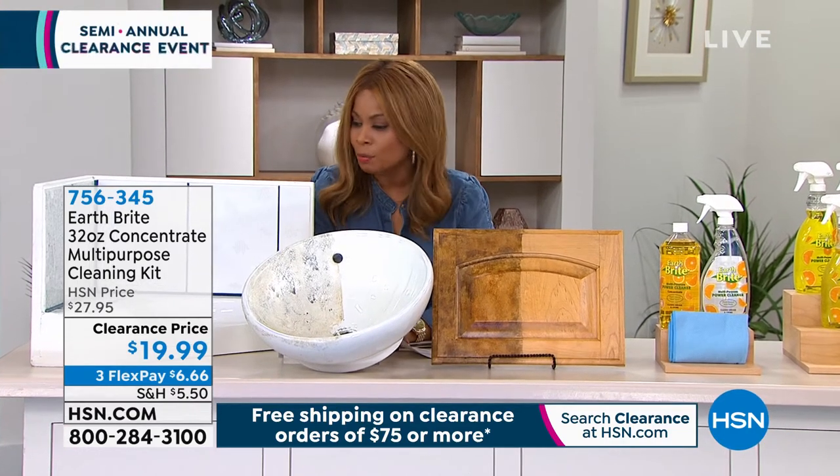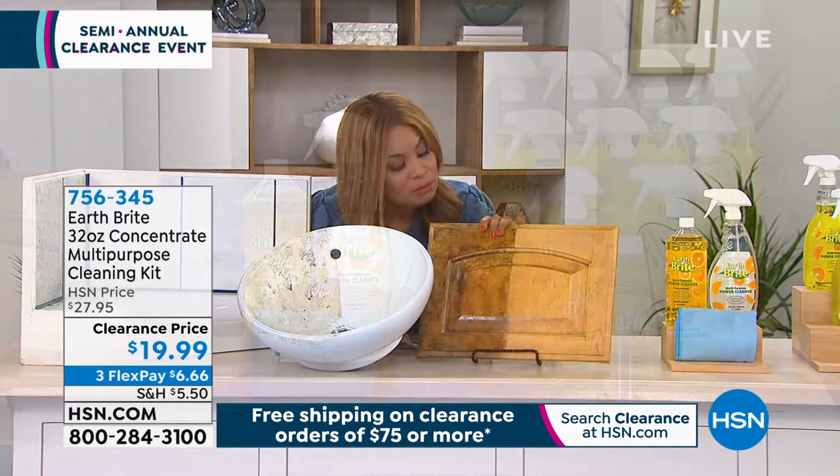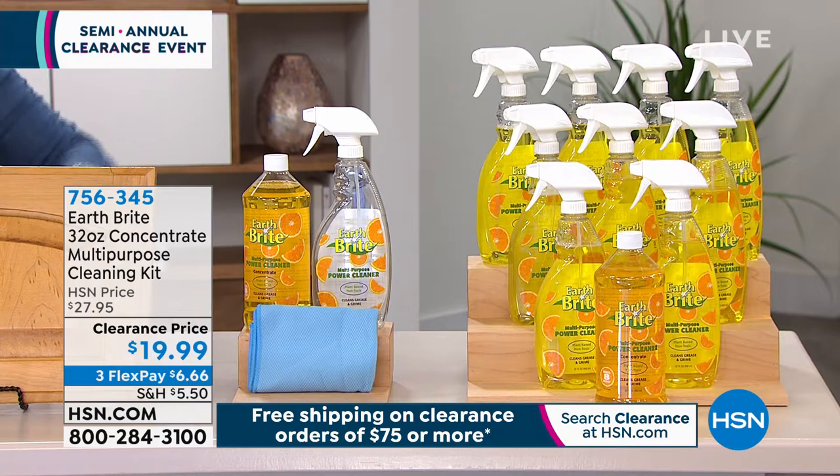It's been in the family for a while. It's called Earthbrite. And there we go — there's our Earthbrite system. We've got for you our concentrate of our multi-purpose cleaning kit.